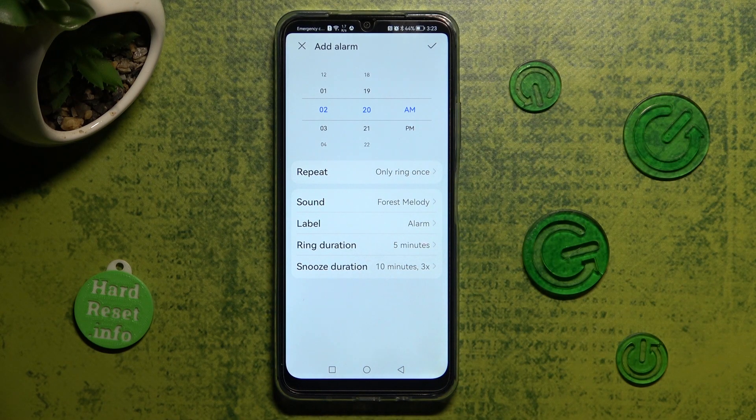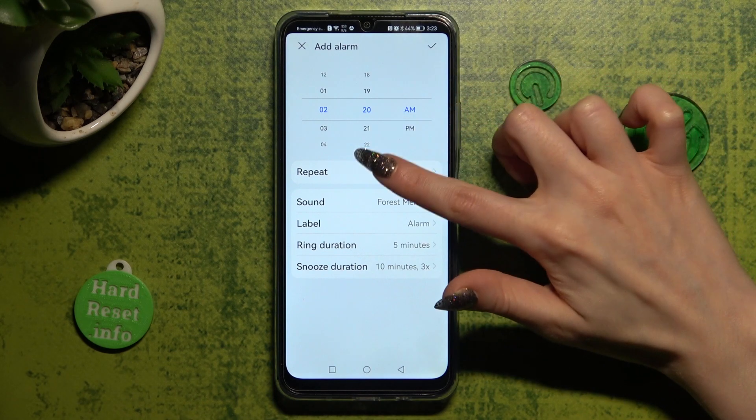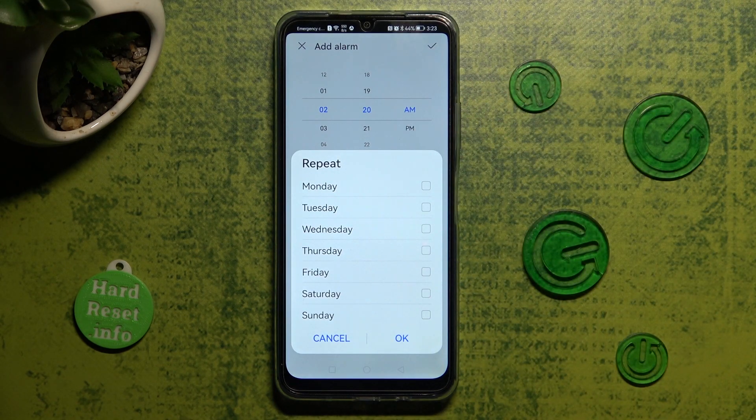When you're finished, choose repeat and pick the days of the week that you wish to set up. In my case, Mondays and Wednesdays. To save them, tap on OK at the bottom right corner.